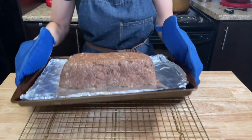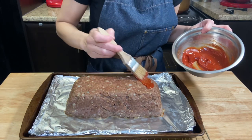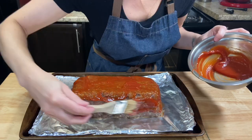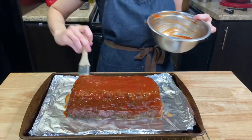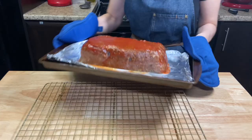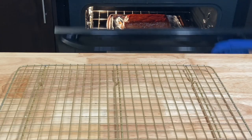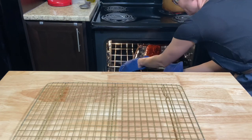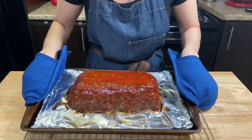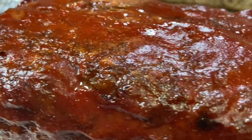After 15 minutes of baking, when you get a nice brown color on the outside, take the loaf from the oven and brush the glaze all over it. The glaze also helps to keep the meatloaf moist and gives a very nice sweet and tangy flavor to it. Put it back into the oven and bring the temperature to 350 Fahrenheit. You will glaze it one more time before finish cooking. Don't forget to turn it at the halfway mark to cook all the sides evenly, and bake it until you get an internal temperature of 155 to 160 Fahrenheit — it's about 25 minutes more.